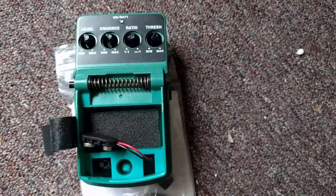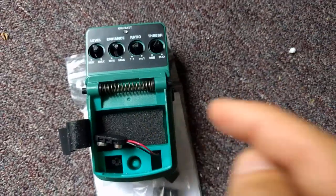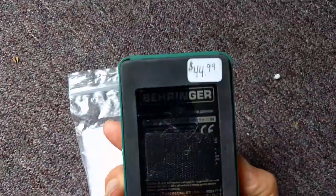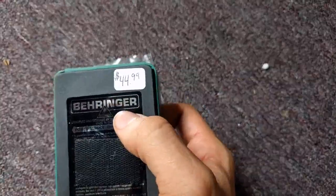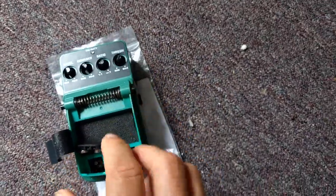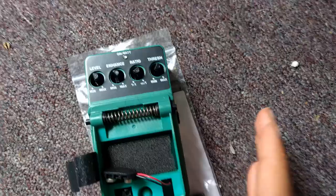SegaSonicFan here, just making a quick video to warn people: do not buy Behringer products. Don't buy Behringer products. This company makes budget foot pedals of all sorts, and I don't care how broke you are, you want to stay away from these.